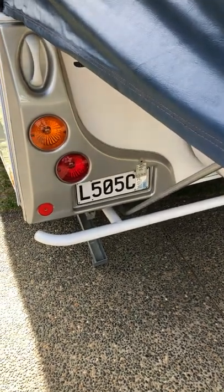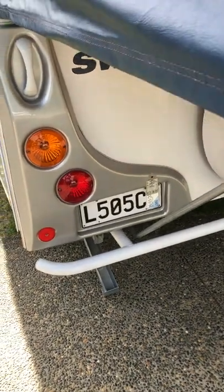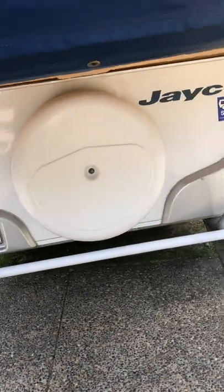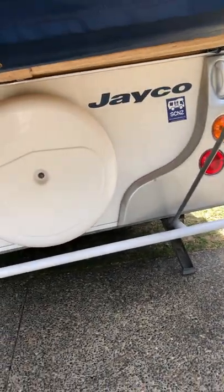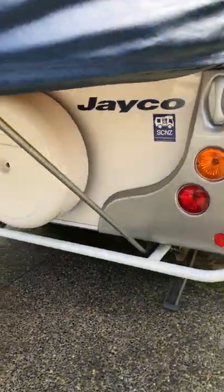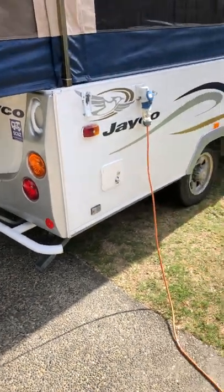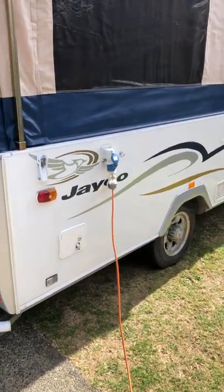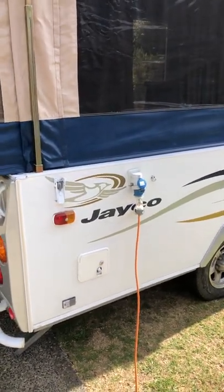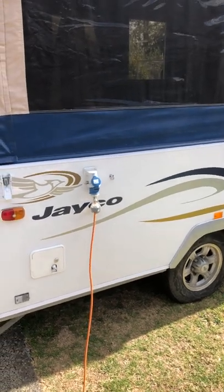Here's a short video of our 2007 Jayco Swan pop-top. This one is the biggest model out of the pop-tops that Jayco build. It's certified self-contained for 3 people. It's actually a 6-person camper, but at the time of certification the only thing reducing it to 3 was the size of the port-a-loo toilet. If you're prepared to get a bigger one, you can get it certified for up to 6 people.